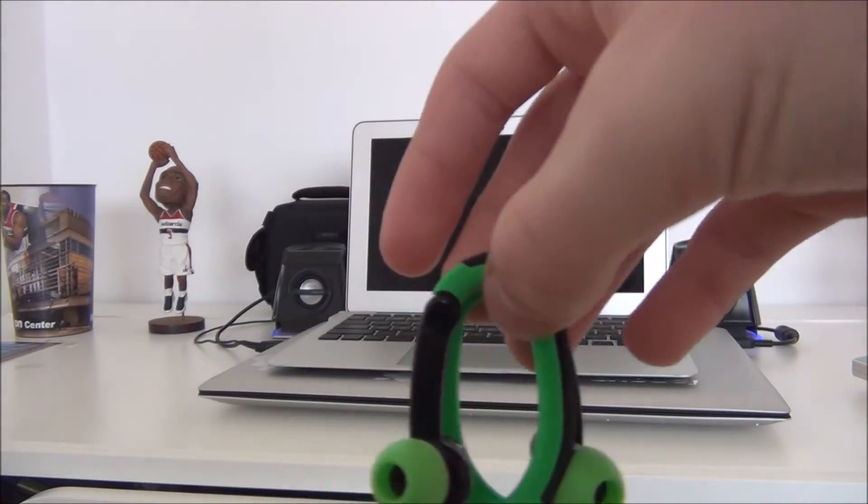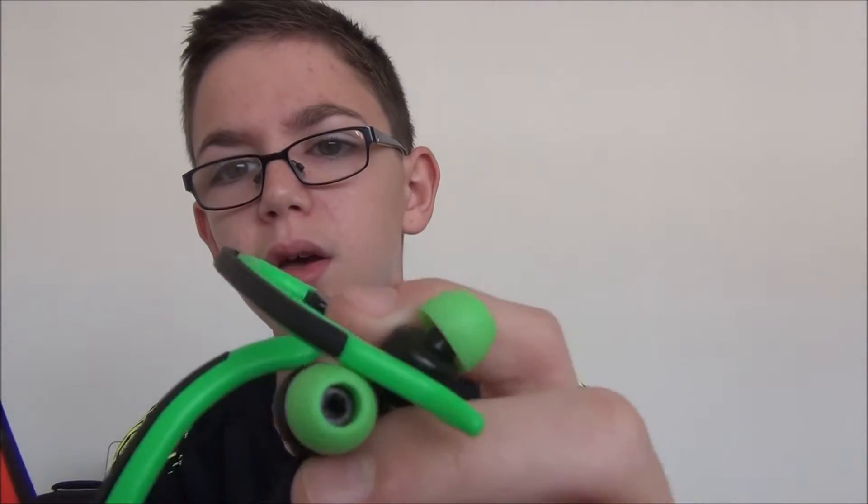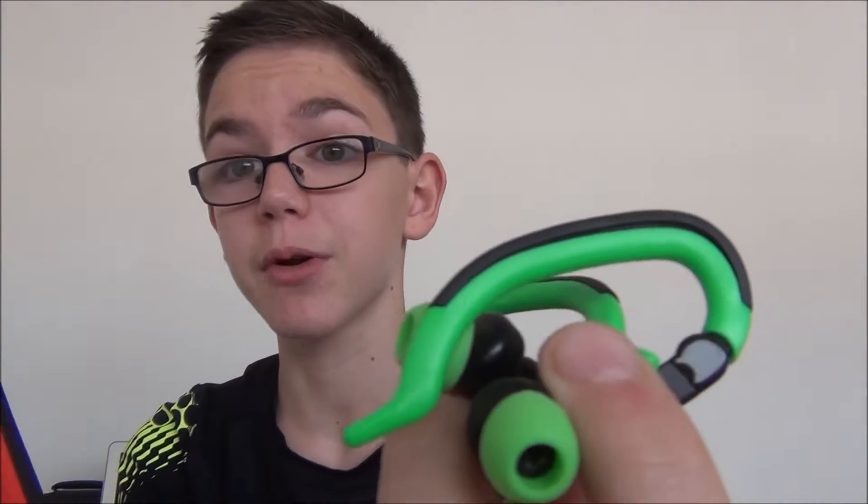Now let's move on to the noise quality. I'm going to play some NCS songs — this is one of my favorite NCS releases. It's on full volume and you can actually use these as mini speakers. Let me show you. I'm putting them next to the microphone so you can hear them even better.